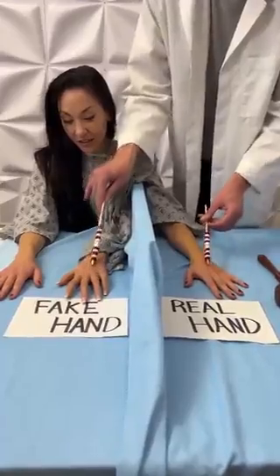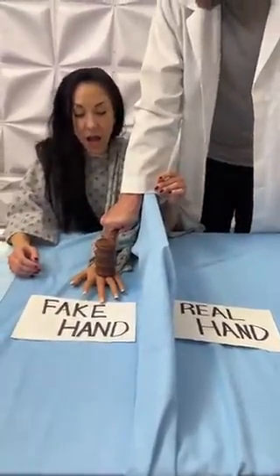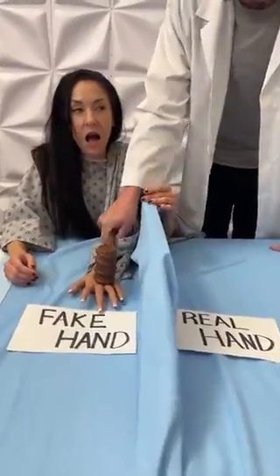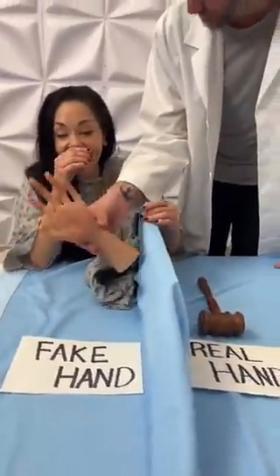Now, I want you to focus on that sensation and watch. I'm sorry that I hit you. It's okay. It's just a fake hand.